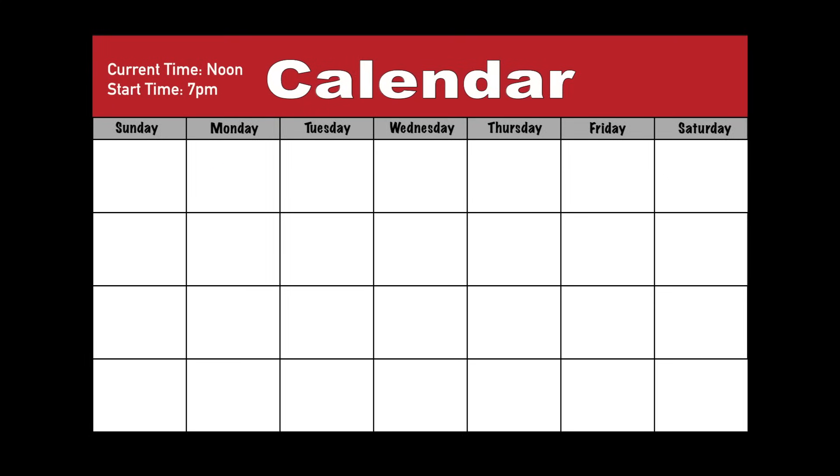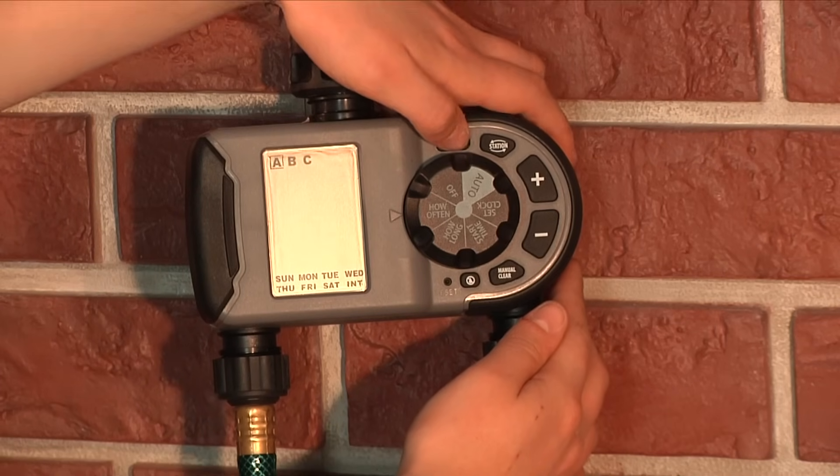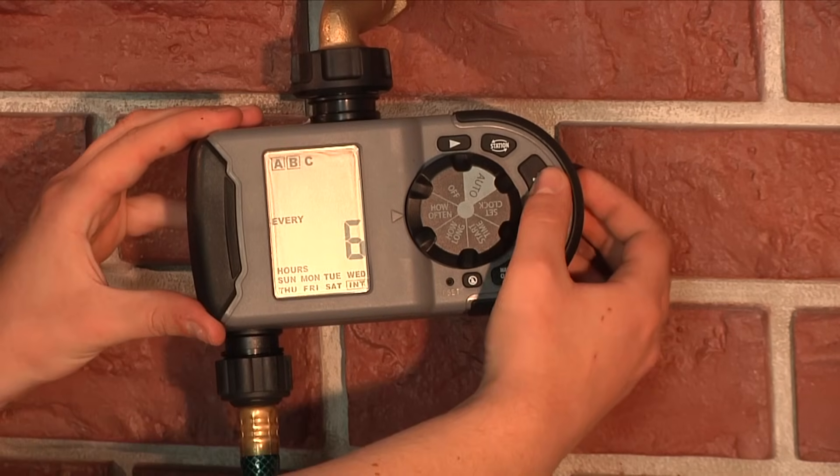However, if you set an interval of 3 days with a start time of 7pm, your timer will water today at 7pm and then again on Thursday. To set interval watering, use the arrow button to toggle to interval and use the plus and minus buttons to select your desired watering frequency.